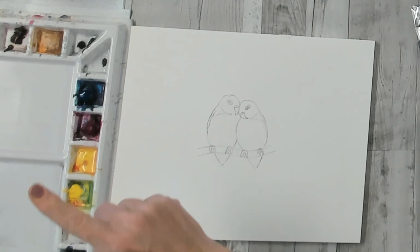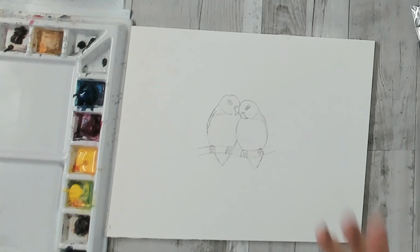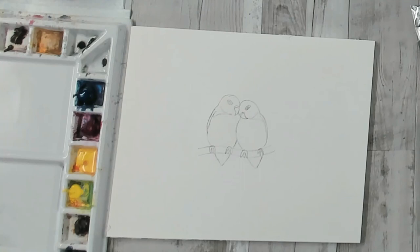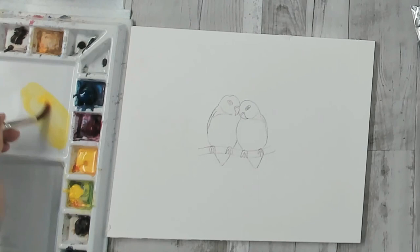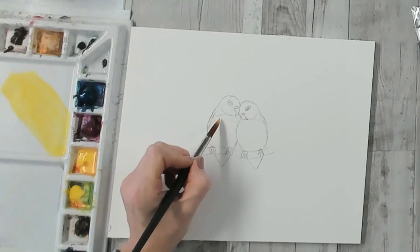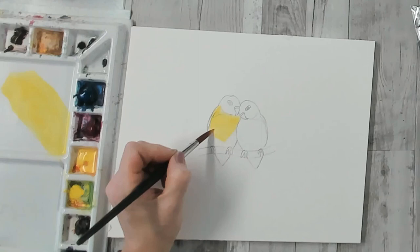I'm just using my three primary colors and a little bit of Payne's gray: Hansa yellow, phthalo blue, and quinacridone magenta. Hansa yellow first — I want this fairly creamy, somewhere between a tea and a cream. Look at that lovely bright color. We're just going to tap in with our yellow; by having the paint slightly creamier you're going to control how far it bleeds into the paper.